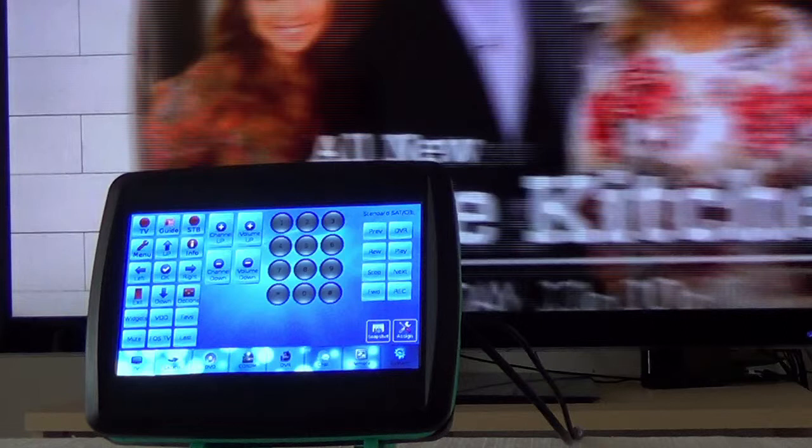IR Commander can handle any screen size, and I picked a 7-inch screen for the Kickstarter project. One of our stretch goals is a larger screen size, and we are thinking we may let you help us decide the new screen size when we meet the goal.